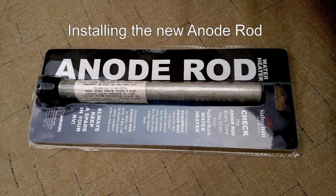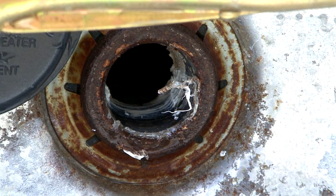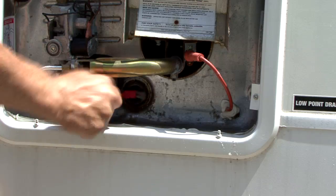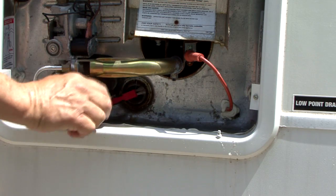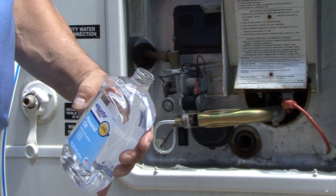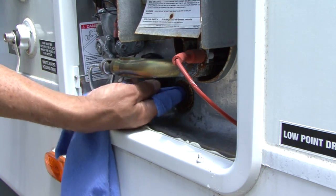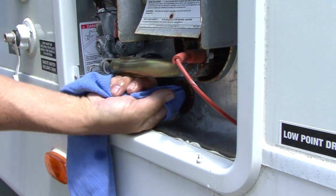Installing the replacement anode rod: Clean the drain port spud threads with a small wire brush to remove any sediment deposits or remaining thread sealant. Apply mineral oil to the cleaned drain port threads to prevent corrosion and assist in installing the replacement anode rod.